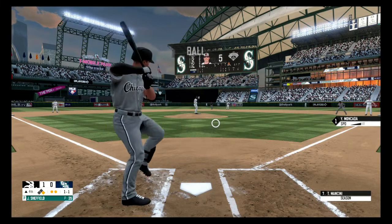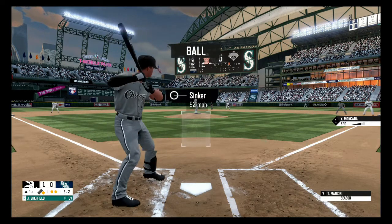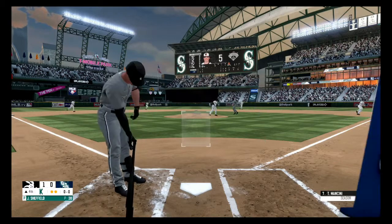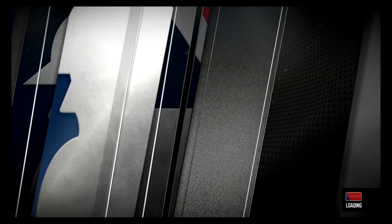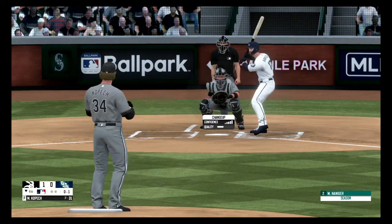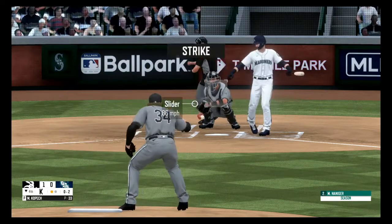Outside, ball one. Just on the corner for a strike, he's ahead. That ball inside, ball two. Strike three, and he got it. Fastball, 0-1. Changeup just at the knees for a strike, strike two. Struck him out swinging, one away.